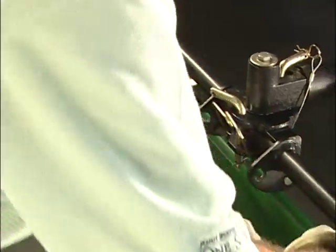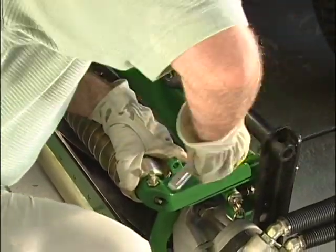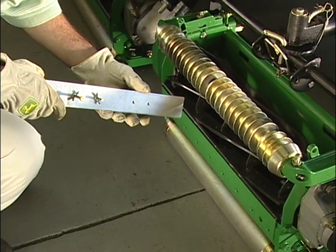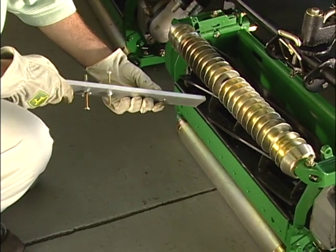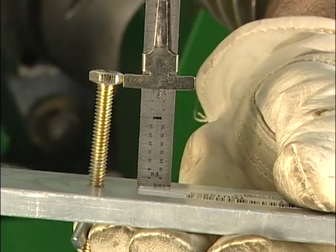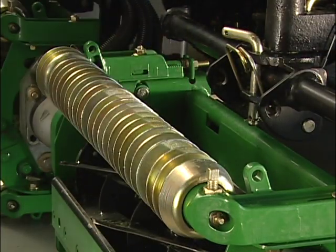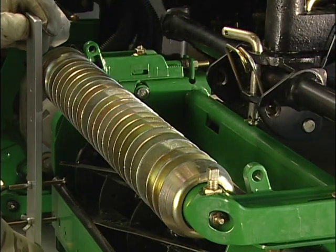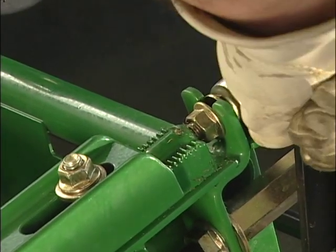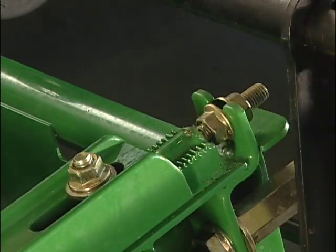Make sure there's never more than one notch difference between front and back or the cutting geometry will be affected. For fine-tuning adjustments of less than 1/16 inch or 1.5 millimeters, or to check for parallelism, use the gauge bar. Set the gauge bolts for the desired height of cut and set the bar against both rollers. Check the cutting height on the maintained ends of the rollers and adjust the two nuts to fine-tune the height of cut. Once the height of cut is uniform across the bed knife, make sure the locking nuts are tight.